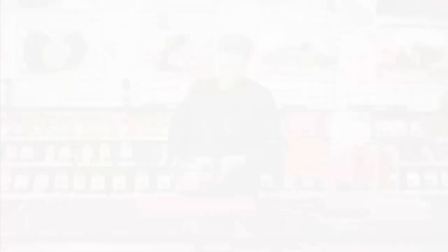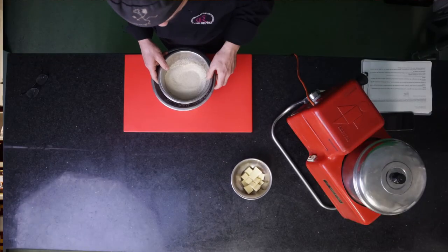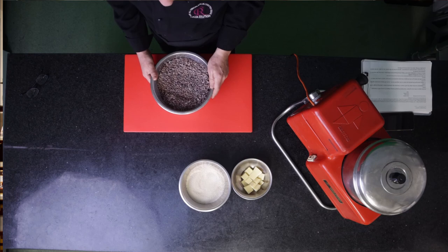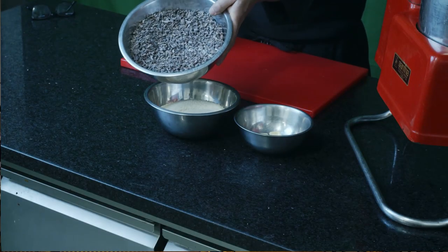The good news is that when it comes to making chocolate, the process is actually really simple. It does, however, require one piece of equipment, and this is a stone grinder. The other raw materials required to complete the task are cocoa butter, sugar — in this case raw sugar because this will be a 75% raw chocolate — and raw Peruvian cocoa nibs.